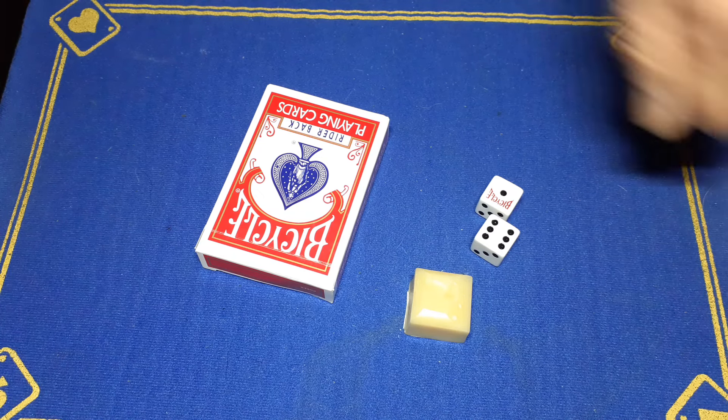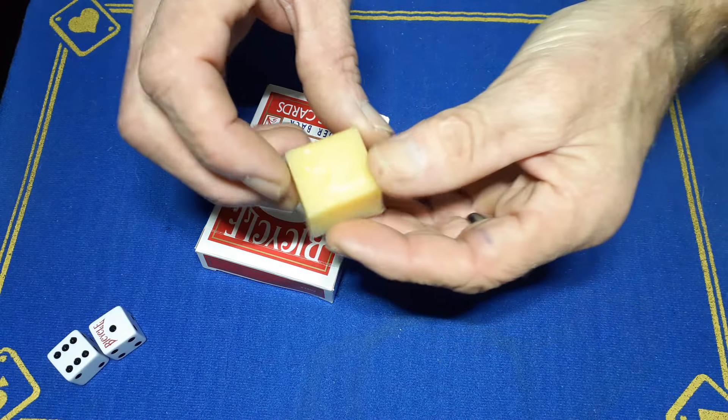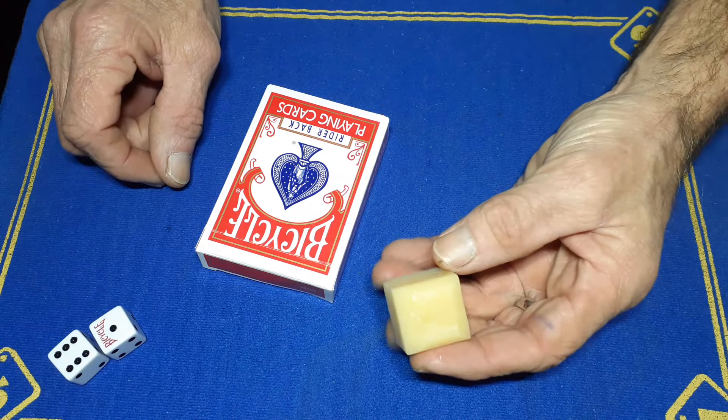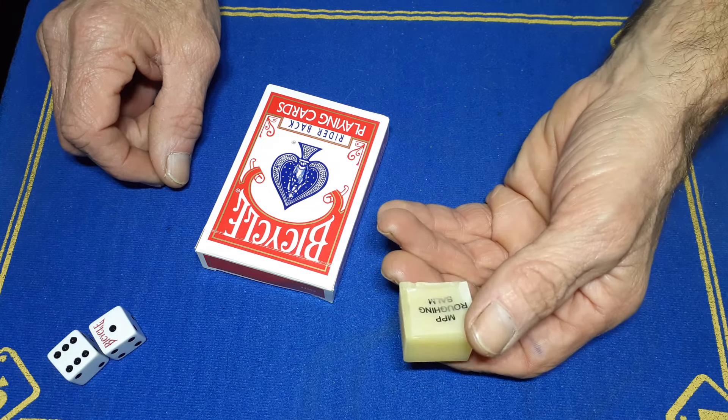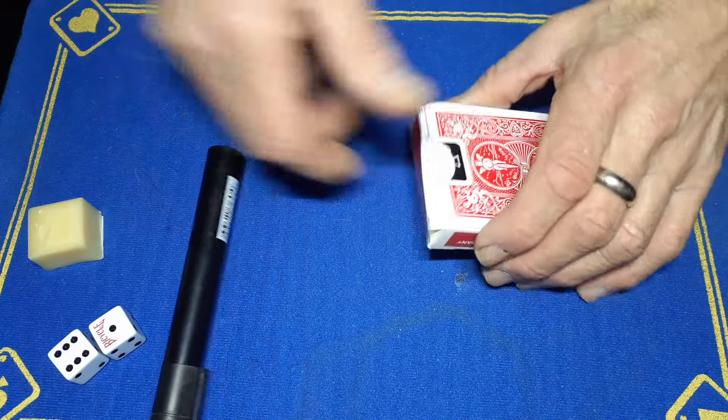Alright guys, Gaffer is back with the explanation to the ESP prediction trick. You are going to need a roughing stick or the gaff stick produced by the Mad Paper people, and a deck, and a Sharpie.